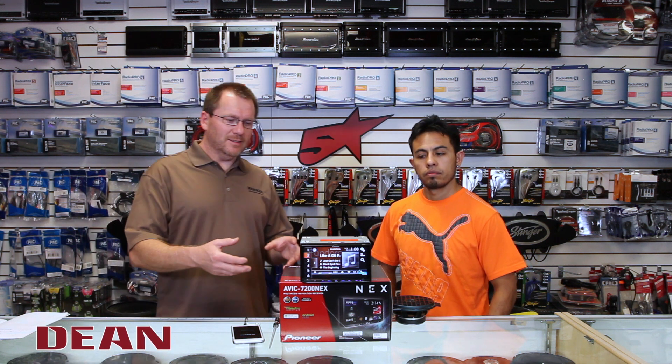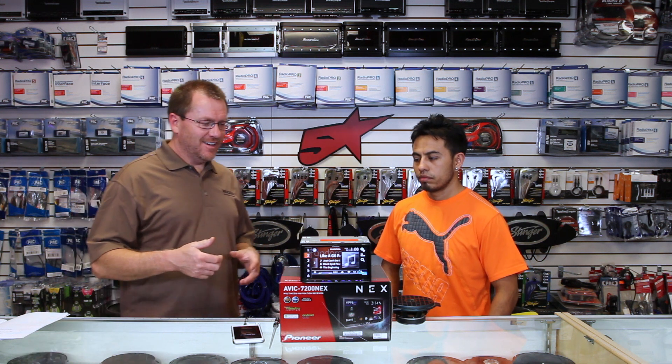So if you guys watched our 'What's New in the New NEX Radios' — the nine things that are new that are making this thing so hot — one of them was Pandora presets, and that's new this year. Now you can have six Pandora presets. We're going to show you how to do it.